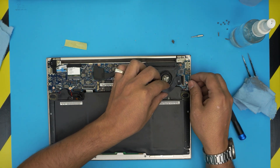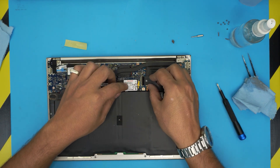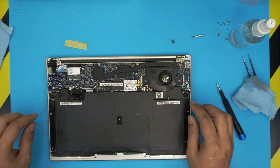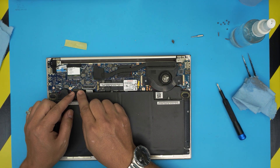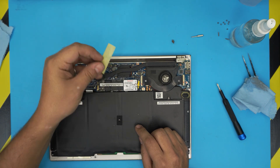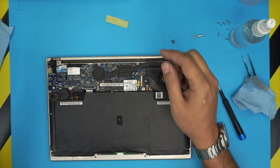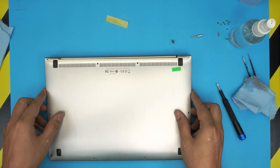Grab the bridge cable, clean the contacts to make sure there's no dust, stick the I/O side down, lock it down, then lock the other side. Reconnect the battery — align the connector and push it toward the motherboard. You don't need to reapply the tape if it's already worn out — just leave it. Then grab the bottom cover and align it on top.